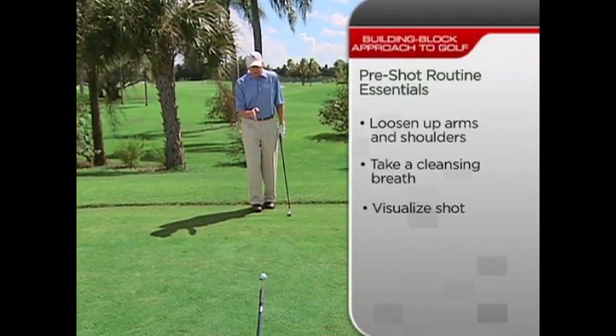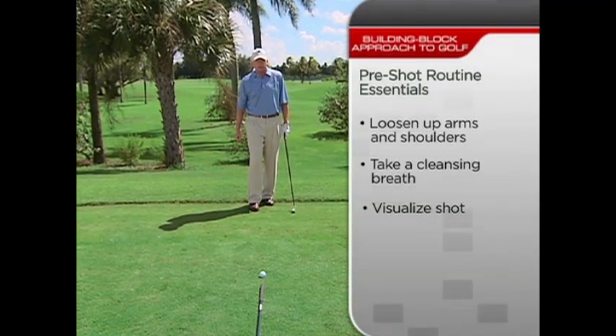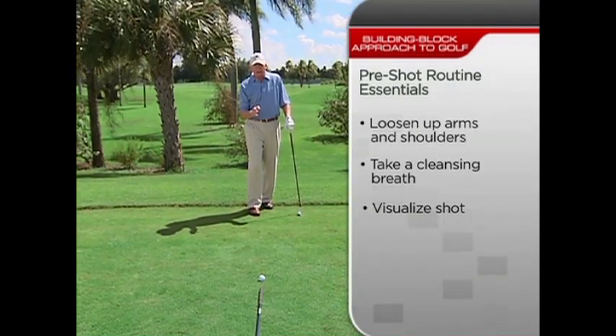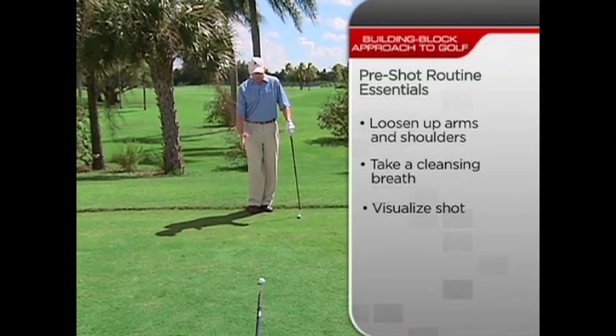Most, but not all, players start directly behind their golf ball and visualize the shot they're going to hit. So part of being a good player is visualizing — you're seeing what you want to have happen. You go to the movies before you walk into the shot.